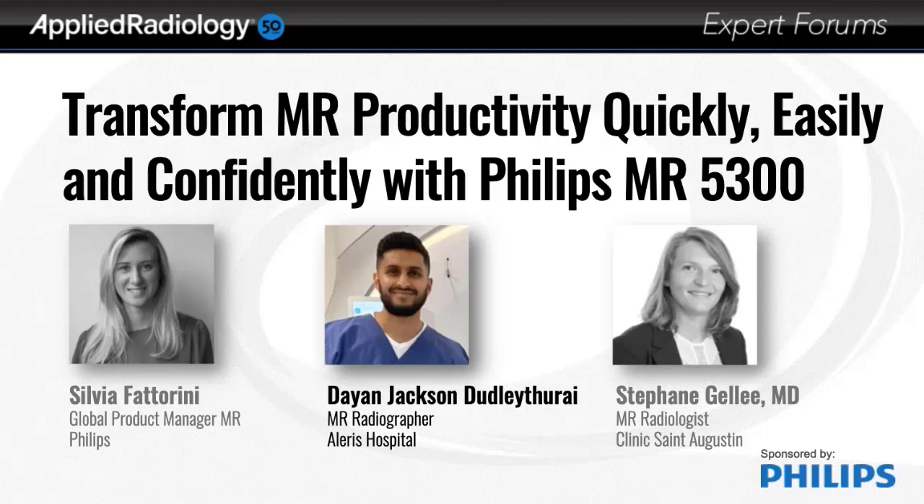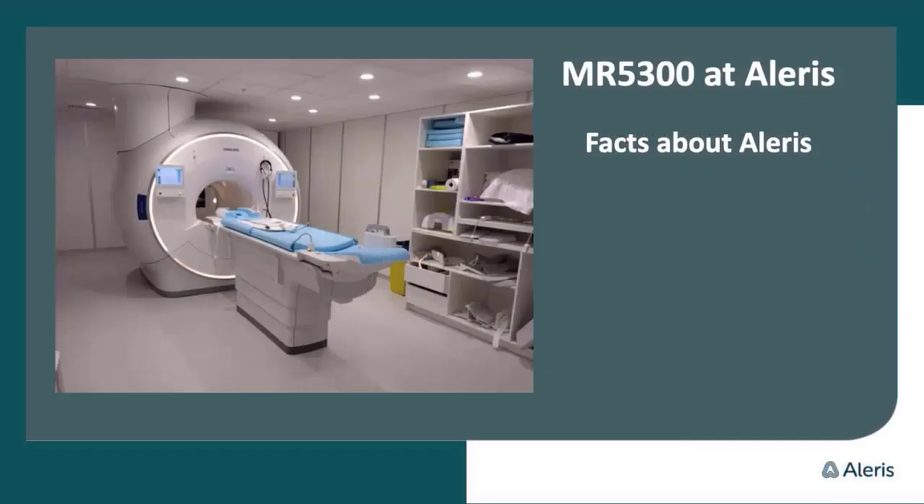I will move on and tell a little bit about some hands-on on the MR 5300. Before we start, I will tell a little bit about Elyris, the organization. It's one of the Scandinavian largest private healthcare organizations, and it has more than 20 years of experience. The organization has more than 5,000 employees distributed over 100 locations in the Nordic region.